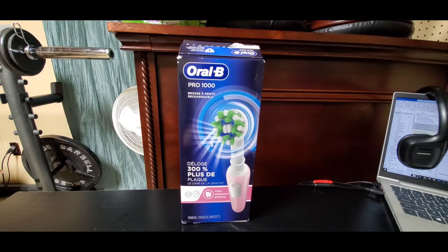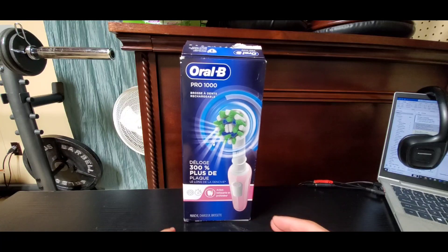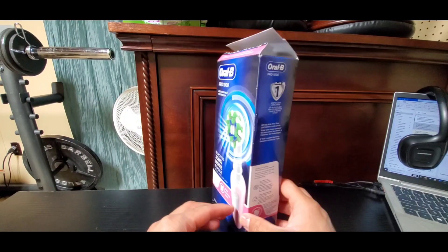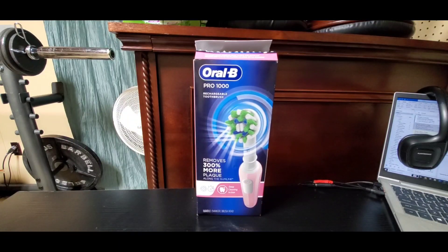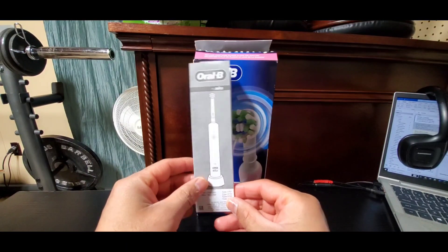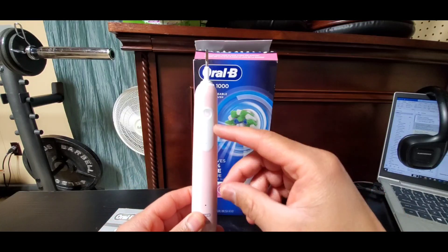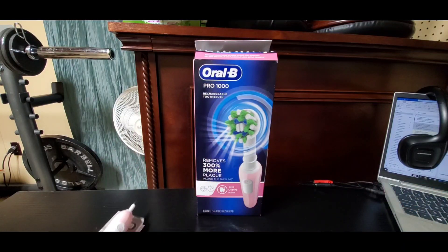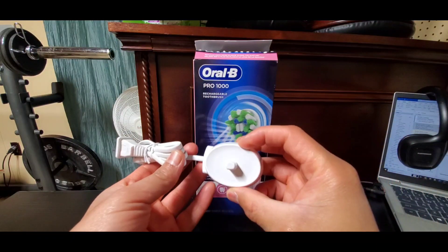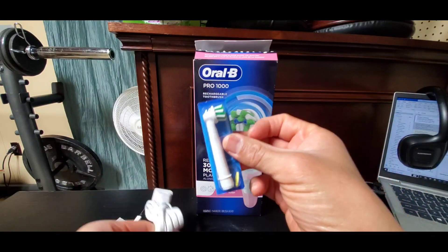Before we proceed with the actual demonstration of this product, it is important to note what this product contains. This product contains just the charger, just the handle, and one brush head. It also comes with the instructional manual, the rechargeable battery-operated handle, the charger, and just one brushing head.